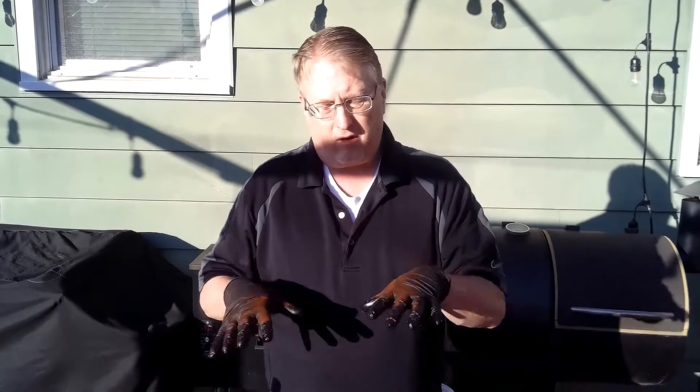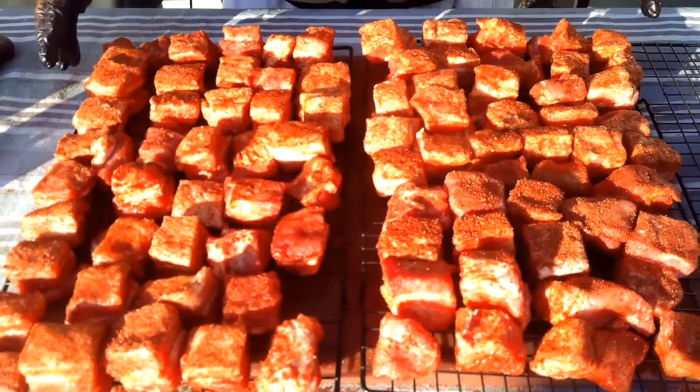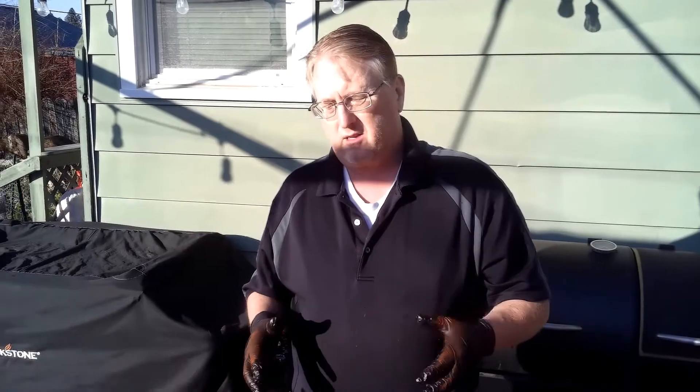Welcome back. We got these all cubed up, sitting on the grid, evenly coated and ready to rock. We're gonna put these on the grill at about 275°F and just let them go for about an hour and a half — let them start to get tender. When we bring them out we're gonna check them; if you're looking for a temp, go around 200°F internal. Then we'll pull them out, put some sauce on it, some honey, some brown sugar, mix it all up, put it in a pan, put it back on the grill, and get them nice and glazed — gooey, sticky, sweet goodness. You're gonna love it.